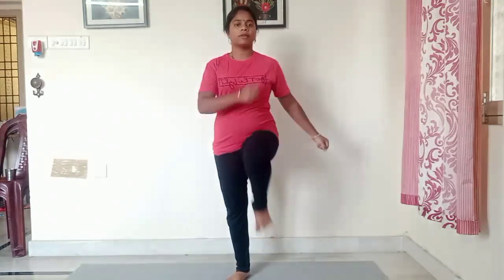You will start the challenge. After that, you will not maintain your body. That's why I will start the challenge. Our first exercise is not pretty.